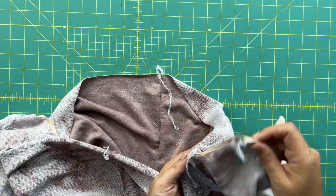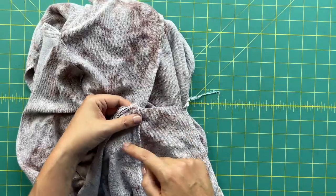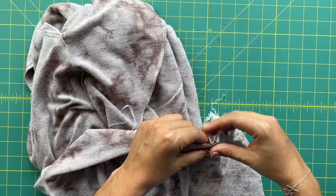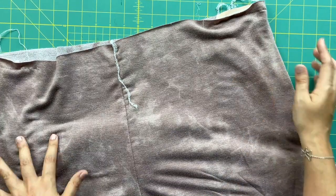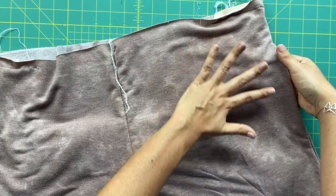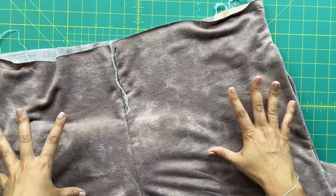We've got one more step for today: attaching the pockets to the front of the garment. Simply take the little flappy pocket bag and bring it around to the front of your pant, then baste along the top edge. Remember, you're folding along the side seam — not the pocket seam. And there you have it: pants with an in-seam pocket where you'll see the pretty self fabric when you put your hand in, and the lining won't bunch up against the front.